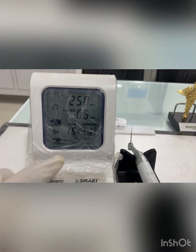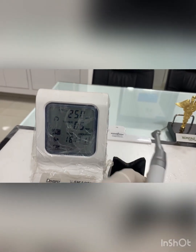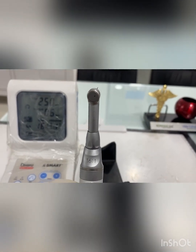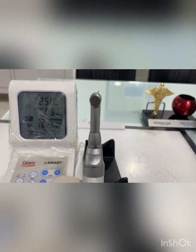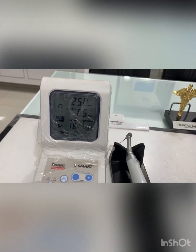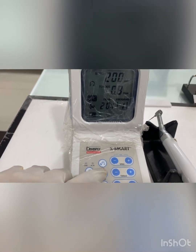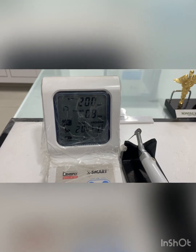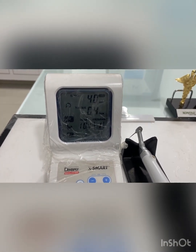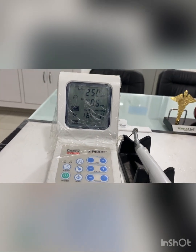The next parameter is gear ratio. You can see it is written as 16:1 on both the LCD and on the handpiece itself. This handpiece works at a gear ratio of 16:1. You can change the gear in the settings, but it depends on what handpiece you are using and at what gear ratio it operates.